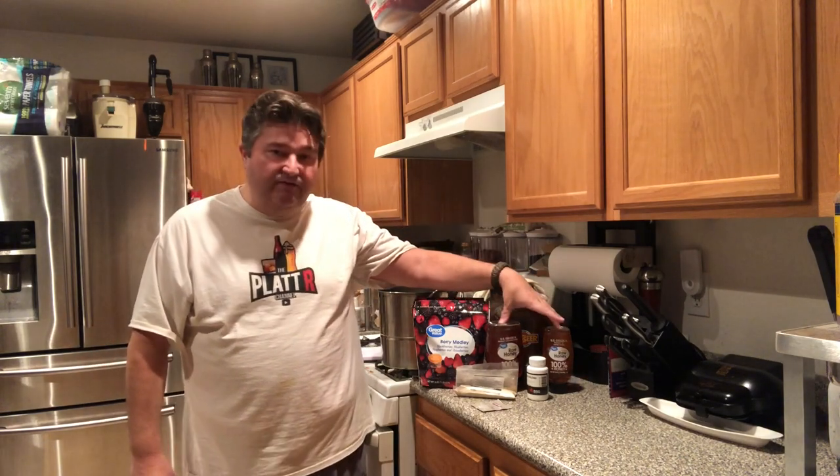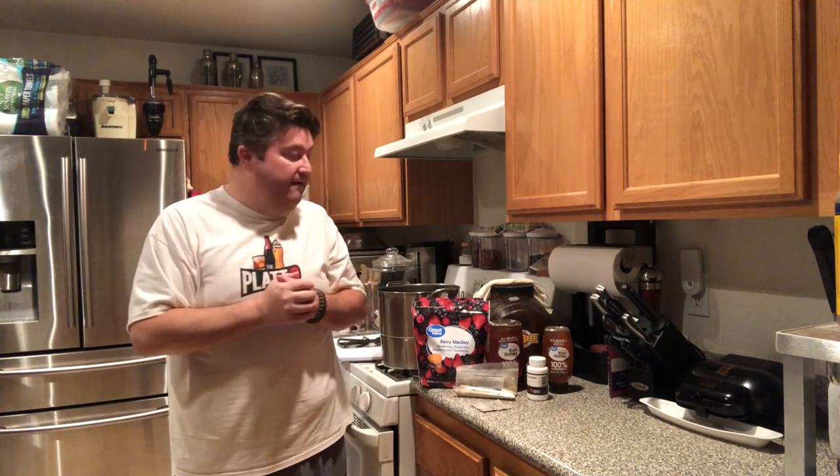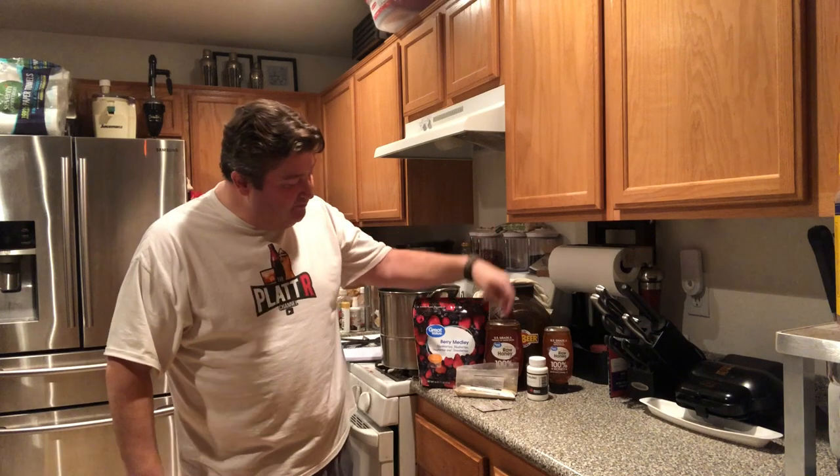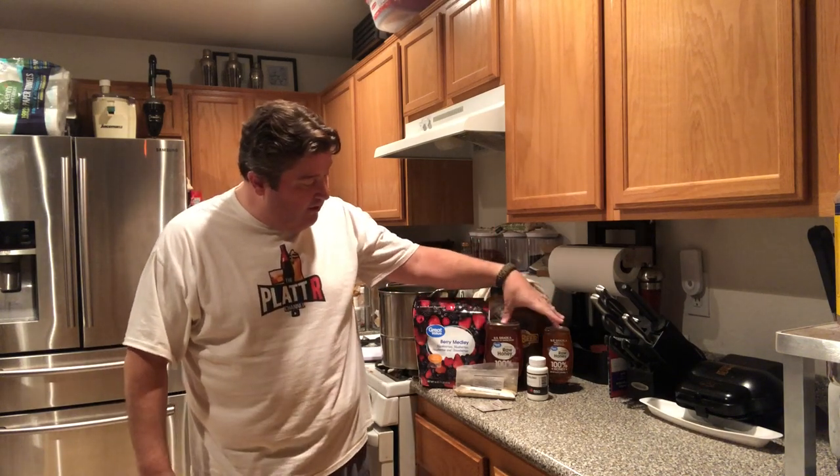Here's what we need to make our mixed berry mead. First, you're going to need three pounds of honey. If you want to go crazy and try different varieties — jalapeño honey, wildflower honey, organic honey — feel free. I just use what's convenient and reasonably priced. I got some clover honey at the store, three pounds.